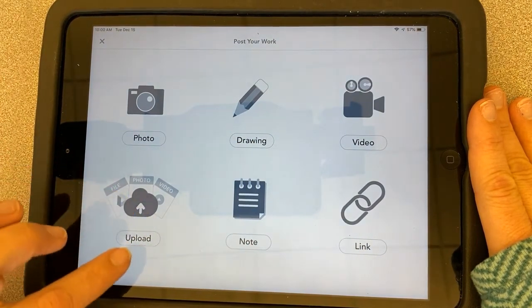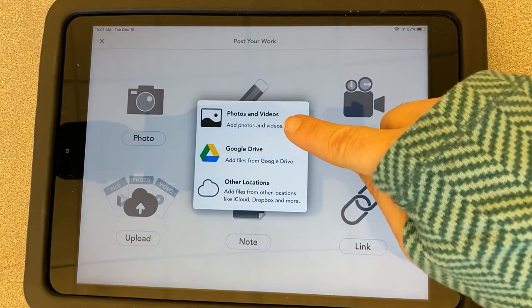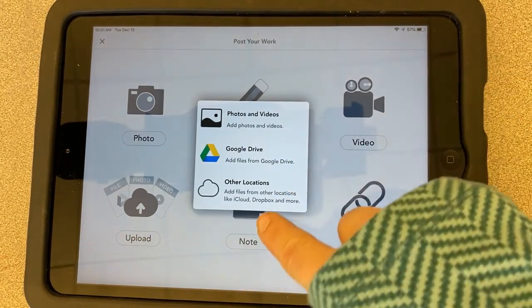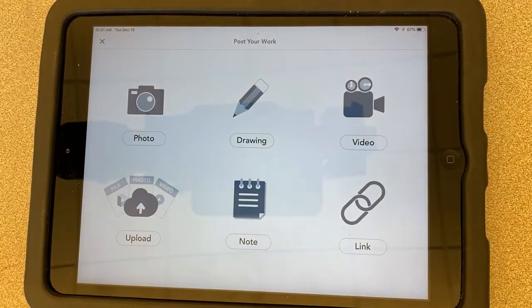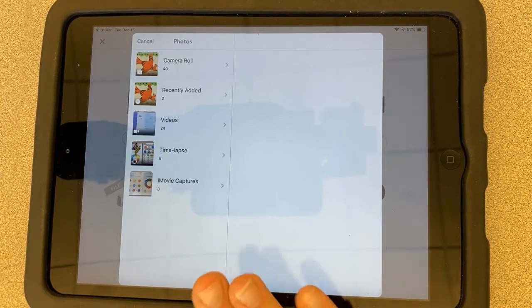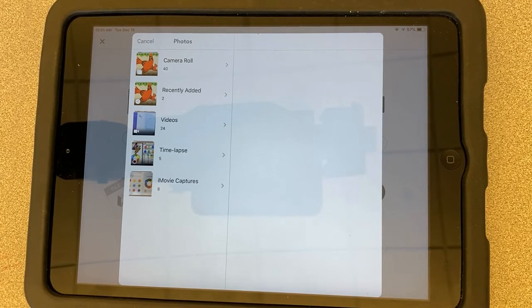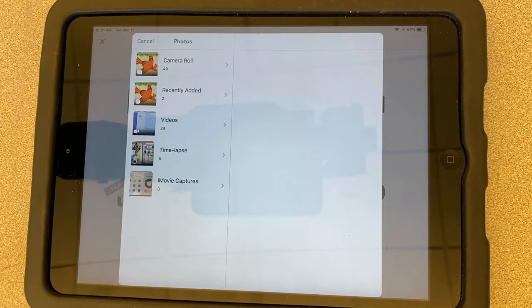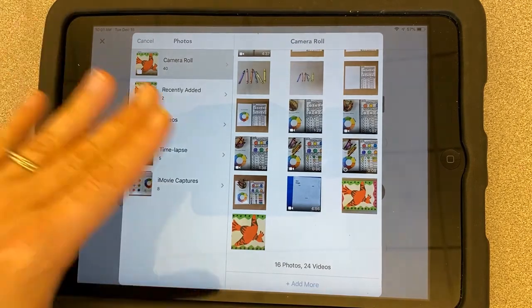They're going to look kind of the same — I'm going to choose Upload for today. When you choose Upload, you can choose between Photos, Google Drive, or another location. Choose Photos at the top. Mine has already been authorized, so it comes up right away, but yours might ask if you want to allow access — go ahead and click yes. Then choose Camera Roll.